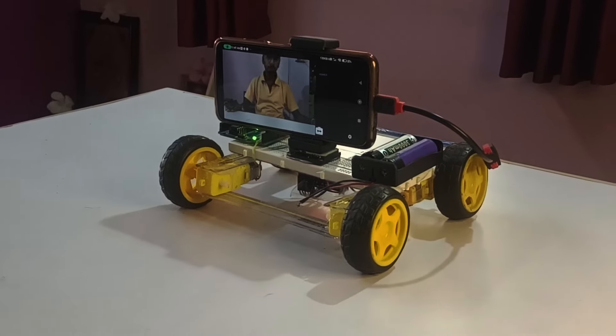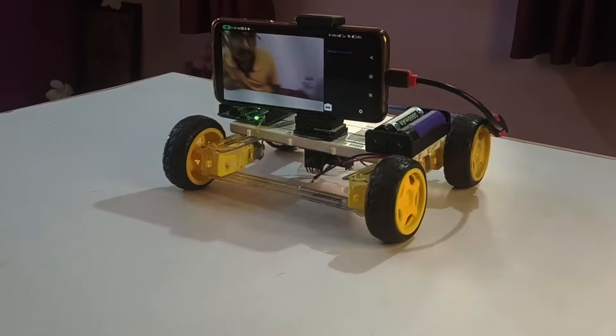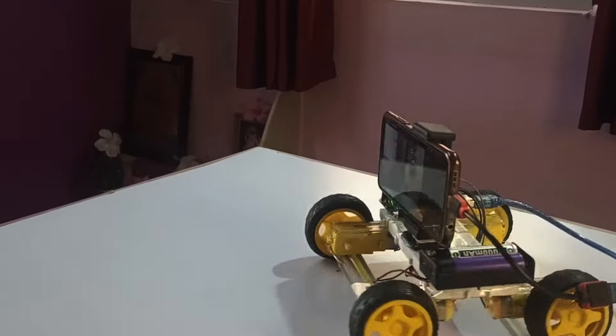It's still not that perfect — I think it's because of my smartphone or the code. But this is the easiest way to build a face tracking project for your school project. In upcoming videos, I will try to build something using OpenCV and Python.